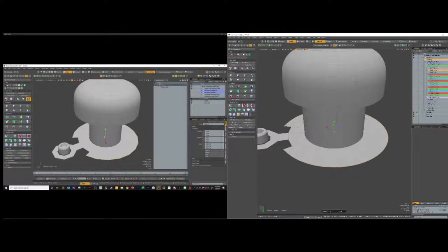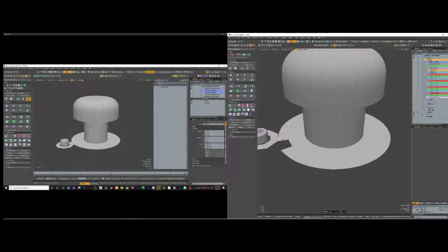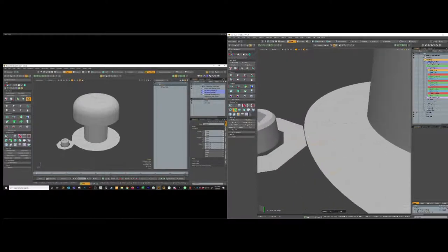Extend those out to where they'll kind of meet up with that. Then we'll select these two and bridge them, and select these two and bridge them. Now we've got it looking like this. Now with that done, we can do that same step one more time - select all the way around except for the three that are close.